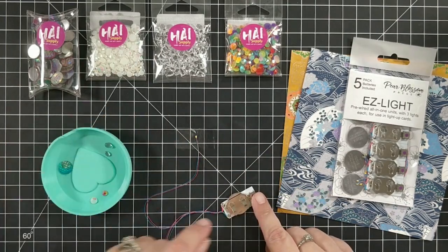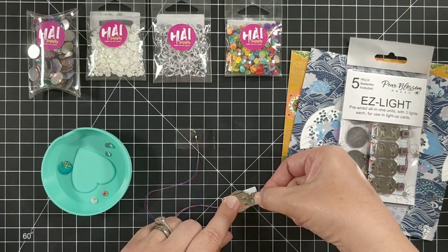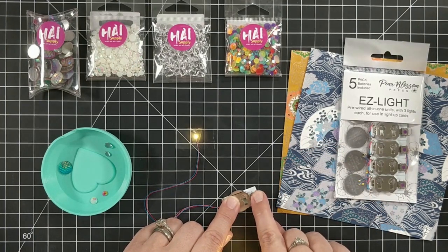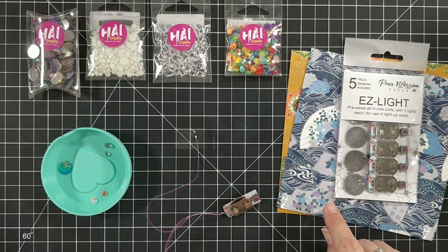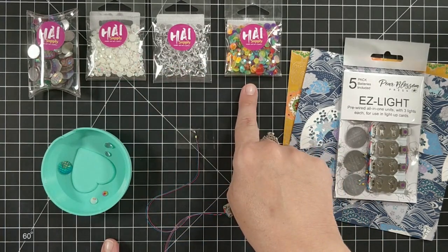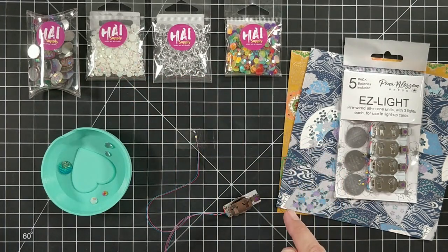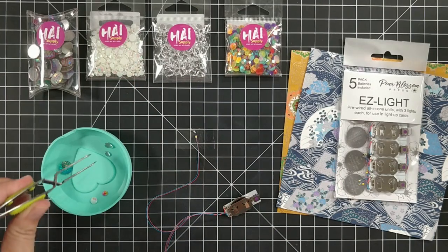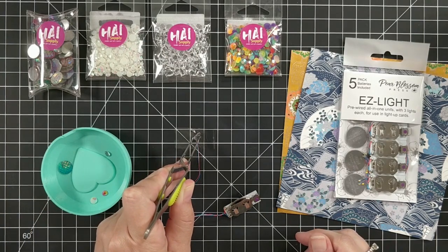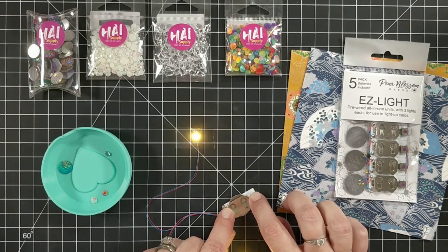Imagine that this is a card base. You would have your light taped down, or all three of your lights. The little purple dot is your button — you press it, it lights up. Now I want to show you some of the cool things with the HAI gems. All of the clear or the translucent ones you can put right on top of your light and the whole gem will light up. You would probably put this on a card front and your light would be on the back, but you can see how it lights up the whole thing.